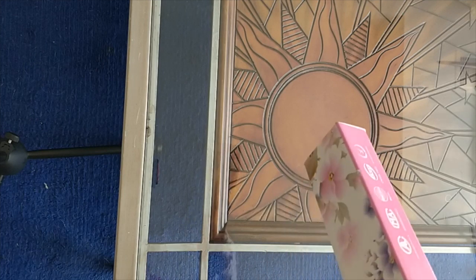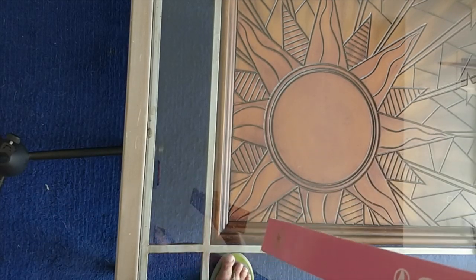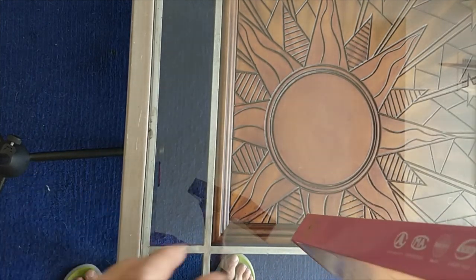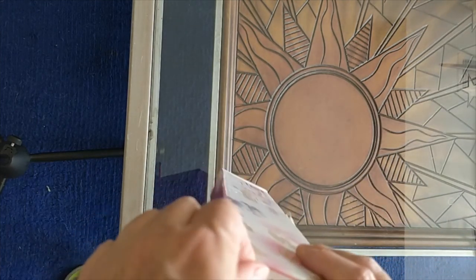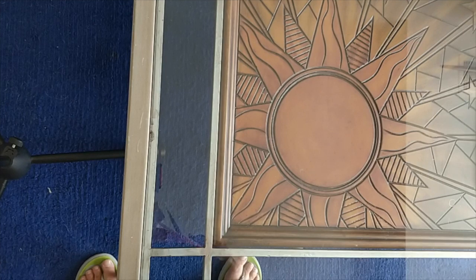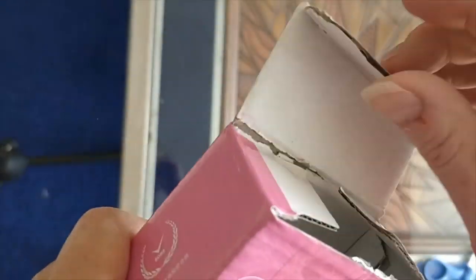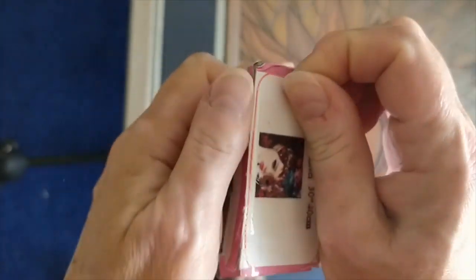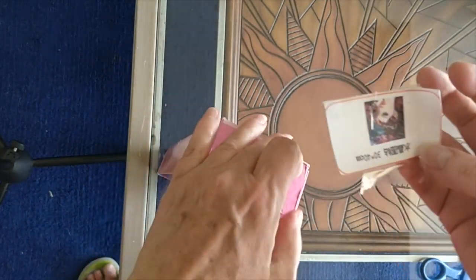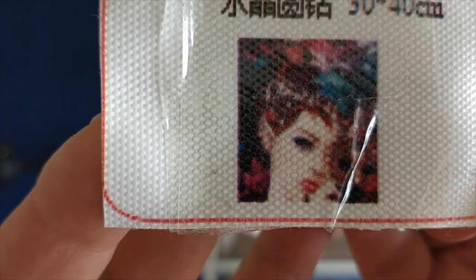So I held off over the weekend from doing any more unboxings on this set, because I wanted to contact the company and find out would they send me the four in the size that I ordered. I did hear from Flora, who is the contact person for Nanjing Yuhao. And I believe I call this one I'm opening now Crystal Masquerade.